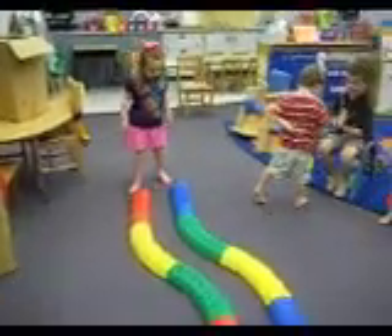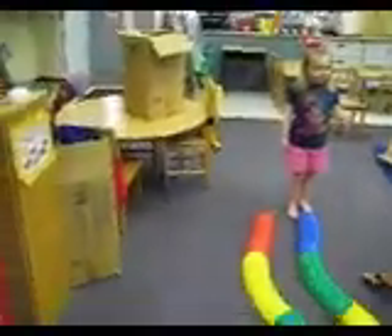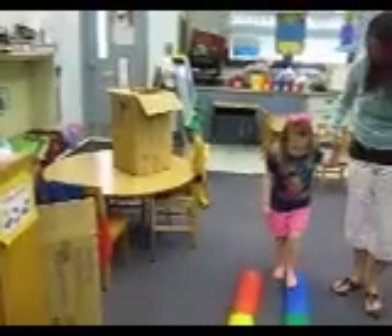Zoey's trying on the textured beam all by yourself. High five. Say, I want help.